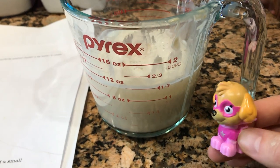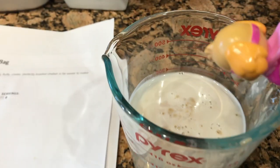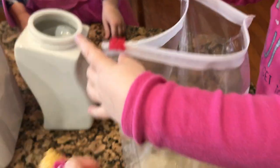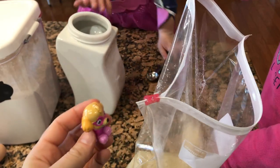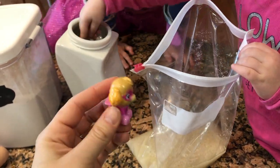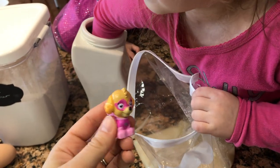Look, our yeast has bloomed. It's foamy. What's in our bag? Yeast, and sugar, and oil, and salt. And now we need to close it up and smush it around a little bit.